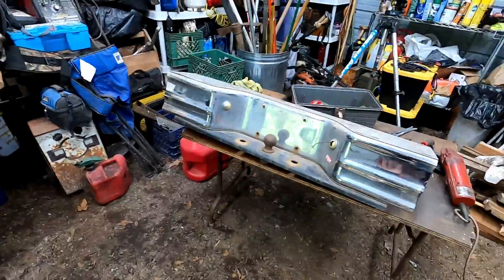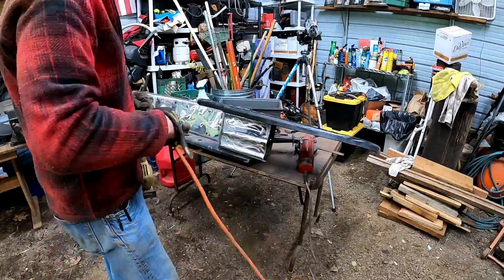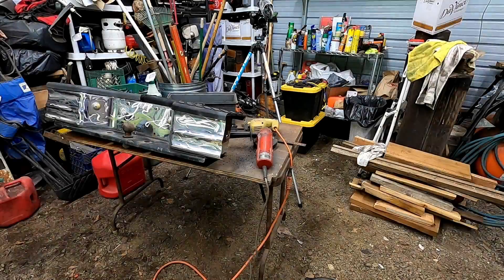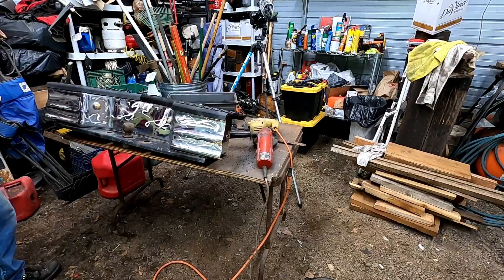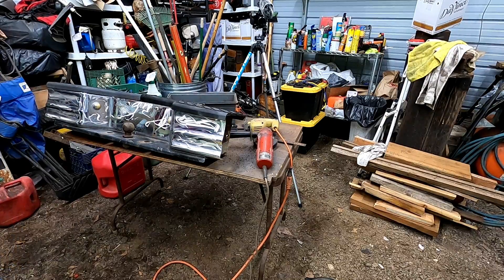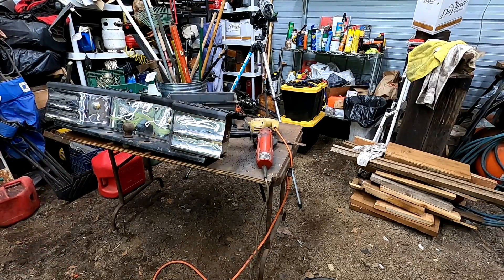This little fella here I think I'm gonna hit with the flap wheel, throw a coat of paint on it, call it a day. We're back 30 seconds later — this is our finished product. I believe in speed, surprise, and violence of action in this project. I'm gonna get to cleaning it up and I'll probably bring you back when we've got it mounted up on the bumper so you can get a better idea. It's gonna look rough — just fair warning.